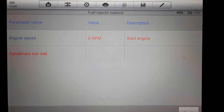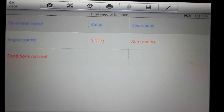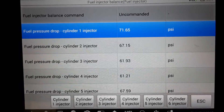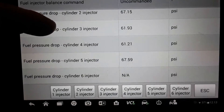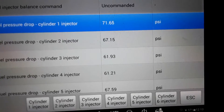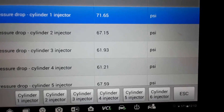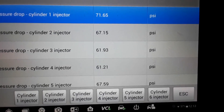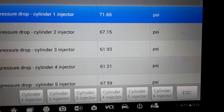Hit Continue, then Start Engine. It comes up and shows all the injectors. Down at the bottom you've got all your cylinders — if you've got a V8 you're going to have eight of those little icons. With the engine idling, you're just going to hit the first one.